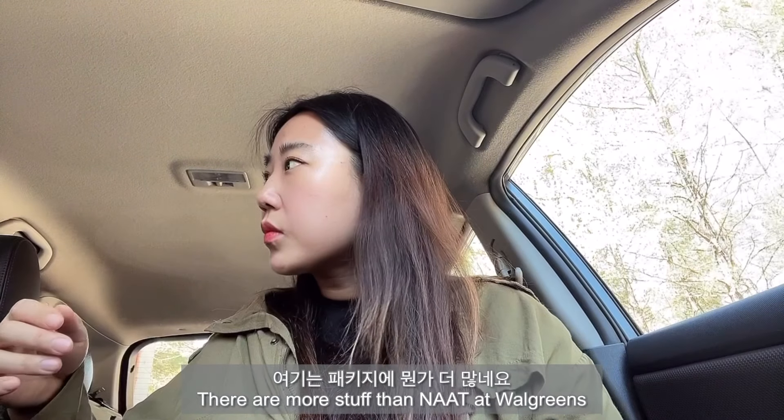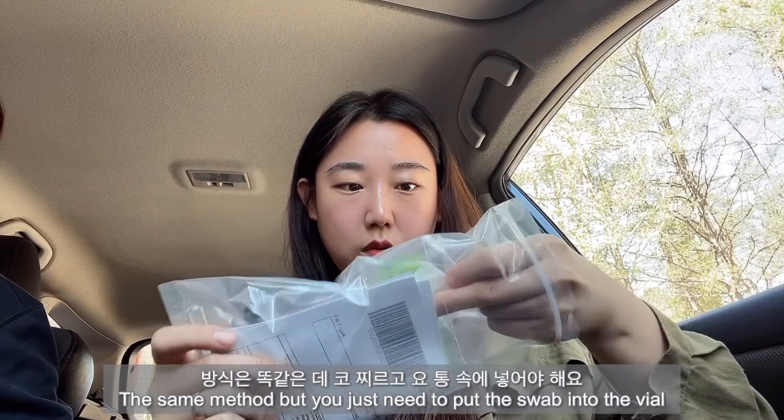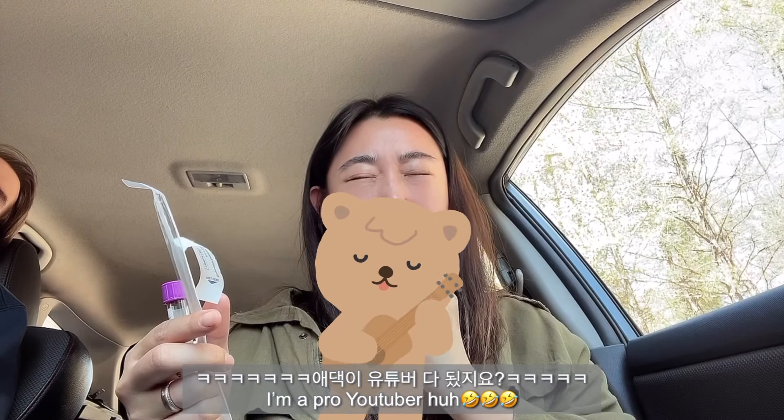Do you already know what to do or do you need some help? If you want to explain it, that'd be fine too. So you need the swab and the plastic bottle. Same thing you did last time. So 15 seconds each nostril. 14, 15, switch. 15. 15.